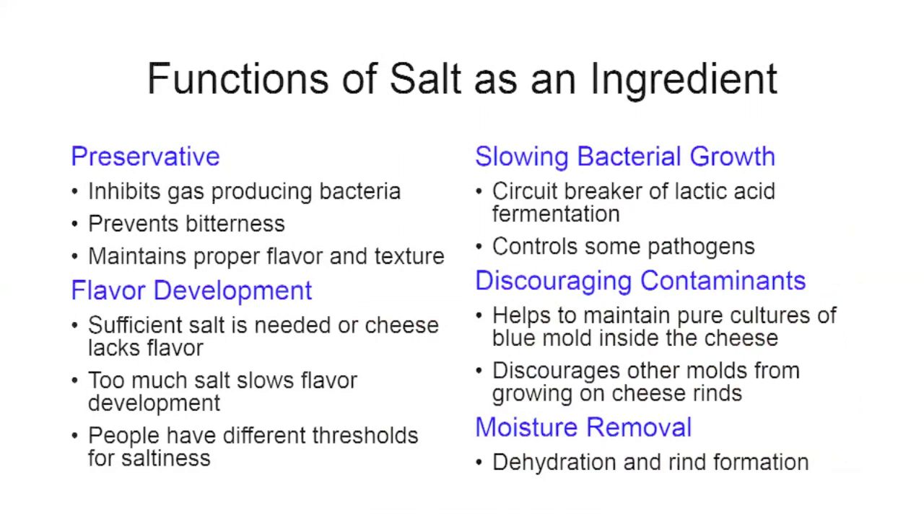Let's go through the five functions of salt. As a preservative, it inhibits gas-producing bacteria — bacteria that produce carbon dioxide during aging. Without enough salt, particularly in cheeses lacking sufficient acidity, you're going to get considerable carbon dioxide. It may taste sweet but probably isn't what you want, so getting enough salt in is very important.